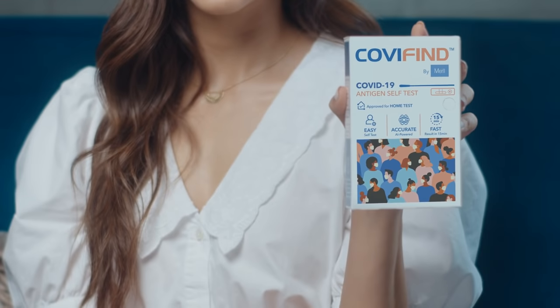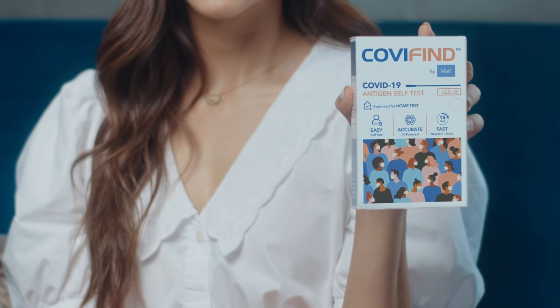So what is the Covifine Rapid Antigen Test? This is a self-test kit and you can do this from the comfort of your home. Let's get to it, shall we?